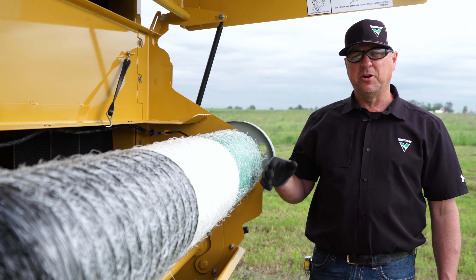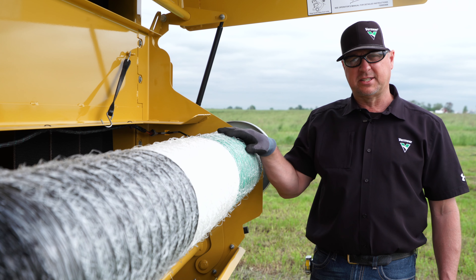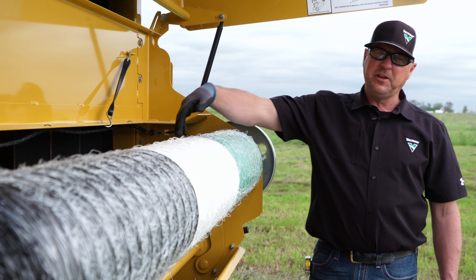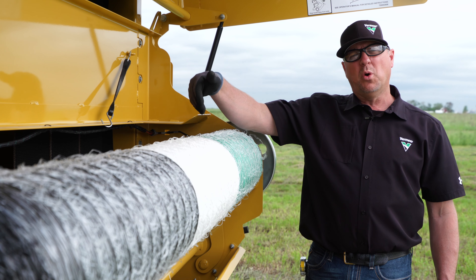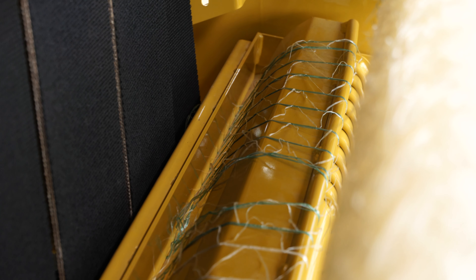A quick way to know if your net wrap is properly adjusted is to look over the feed pan and see if the net is tight on the feed pan. You want to see a few breaks or windows open up in the net wrap — then you'll know it is properly tensioned.